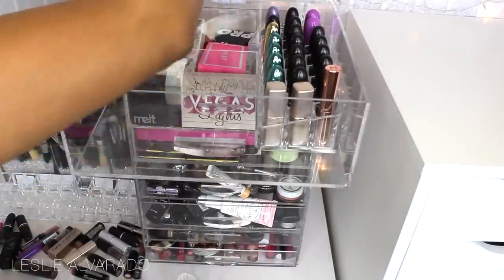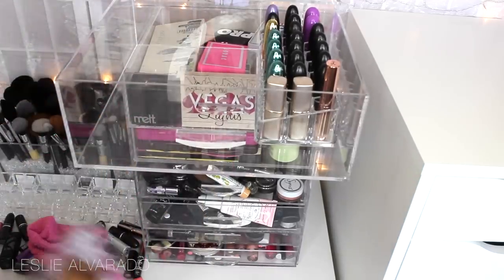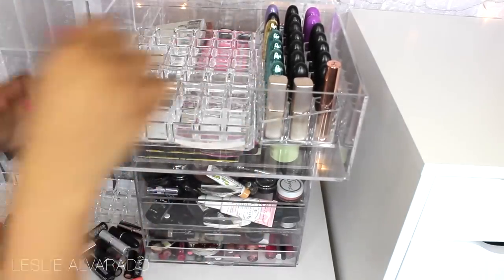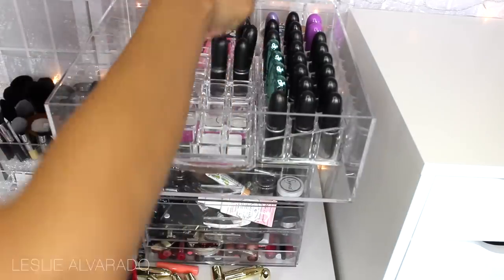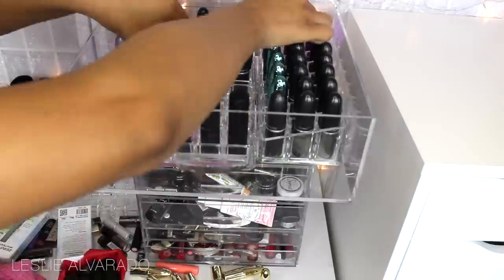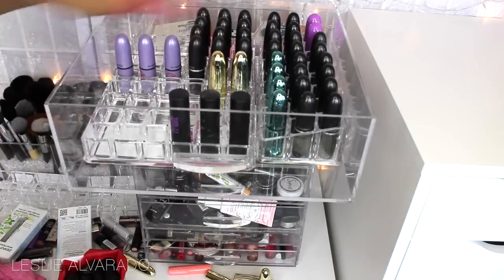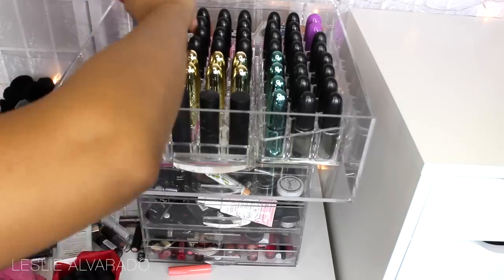Now we're going to move on to my acrylic makeup box — this one I bought from Amazon and I will be linking everything down below. I'm putting in my new lipstick holders that I got from Marshalls and Home Goods, and the ones on the right I bought from Amazon as well, so I'll find those and link them for you. I'm organizing my lipsticks, cleaning them up a bit, and as you can tell I did start with MAC lipsticks — and it's pretty obvious just from looking.